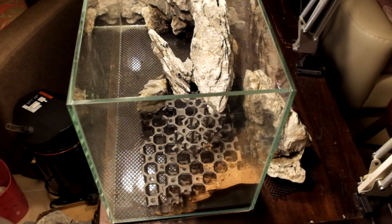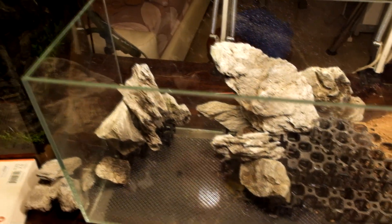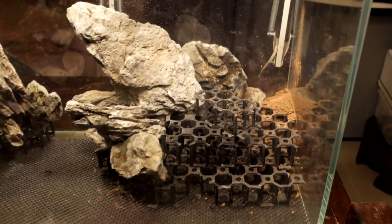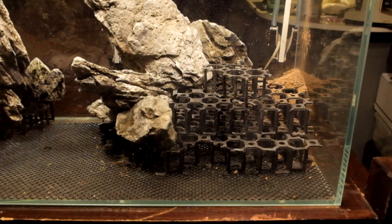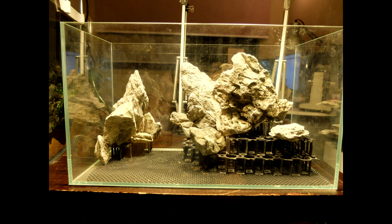So you can plant stuff on the slopes after that. I usually even place the stones that are supposed to be sitting on the substrate on the grid as well, so that they do not sink into the substrate over time. Using different tiers of grid for each stone allows you to customize the height and position of each stone more accurately.